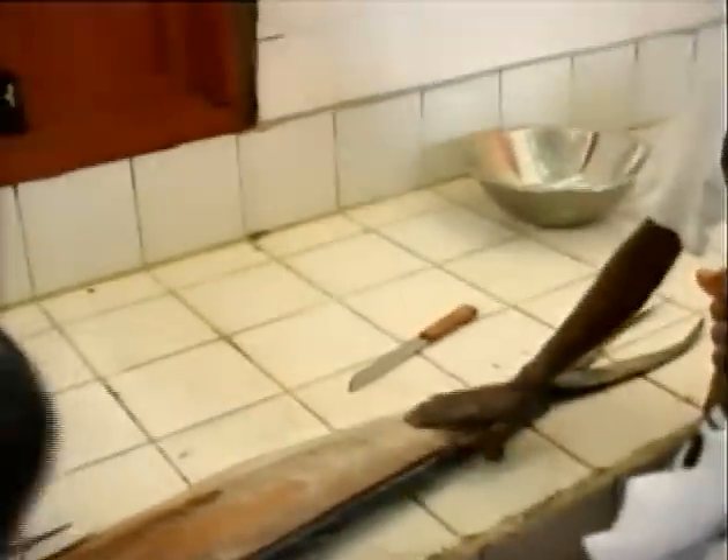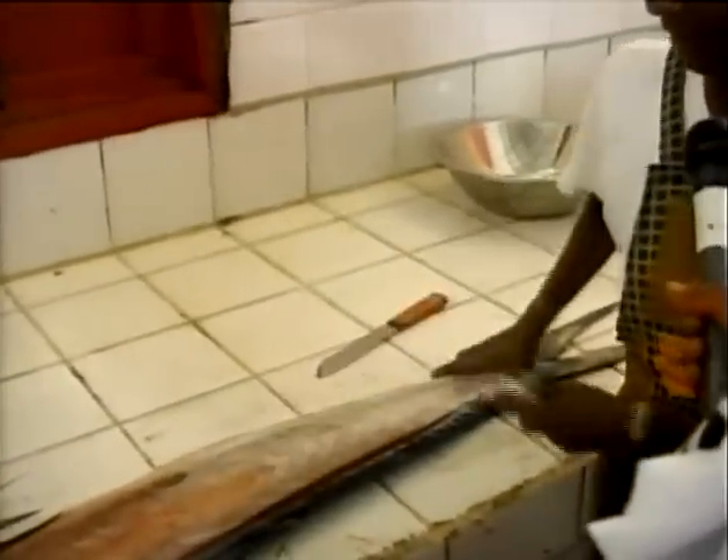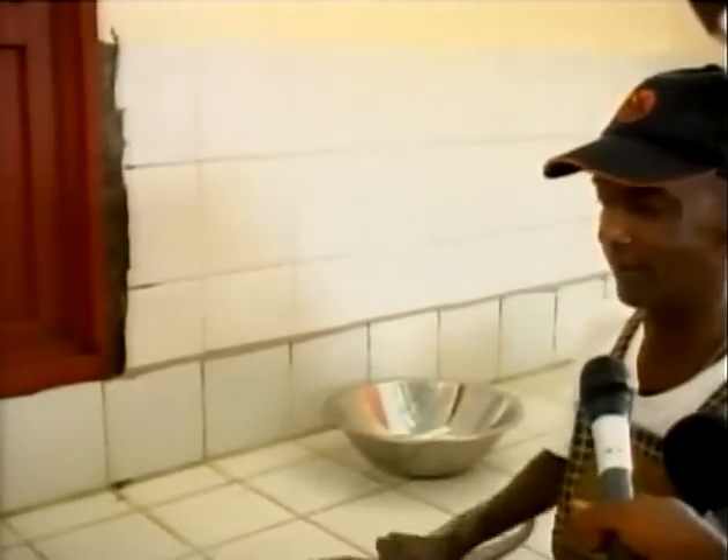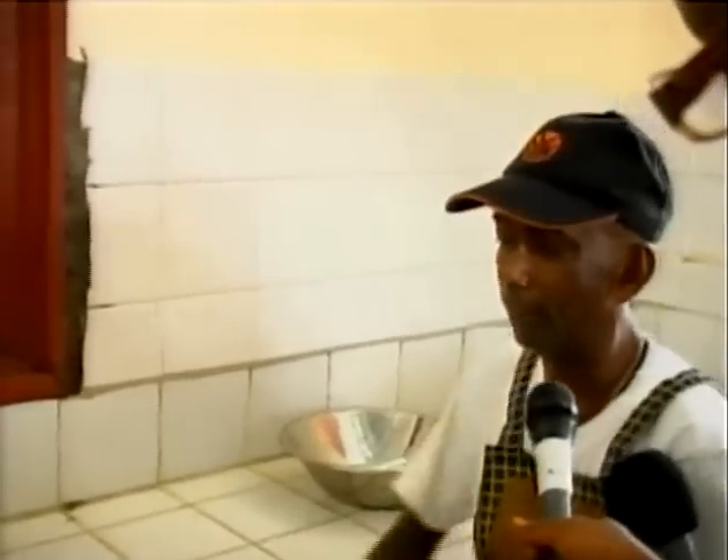Right now we'll finish that side. Take off the skin from it and close, as the old people say. And now we'll debone the fish.